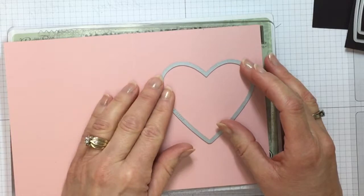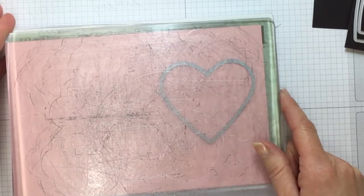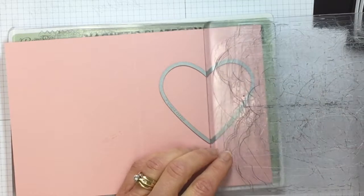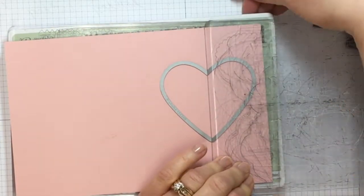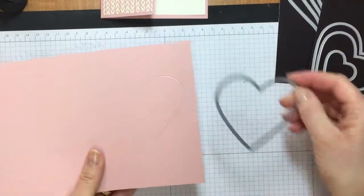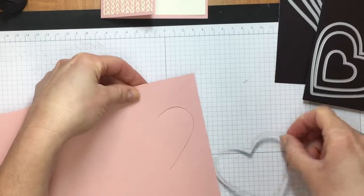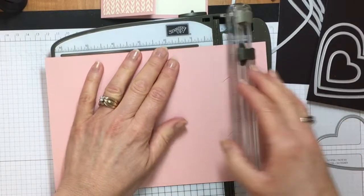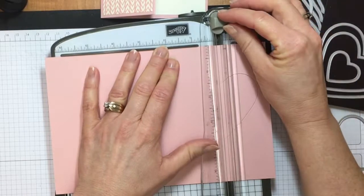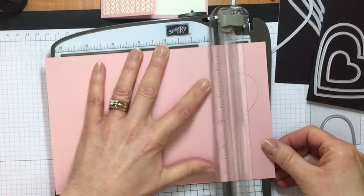We are going to place our large framelit — the large heart — with the cutting side down, lined up with that pencil mark. Just imagine a line going top to bottom and line up your heart; you can put it low or high. I'm going to center mine as much as I can, and instead of putting the acrylic pad over the entire heart (which would cut out the whole thing), we're going to place the acrylic pad lined up with that center line. Then pick it up and put it into the Big Shot as it is.